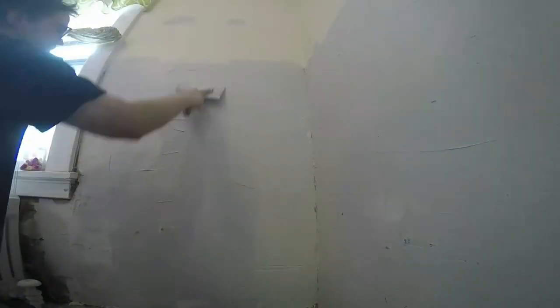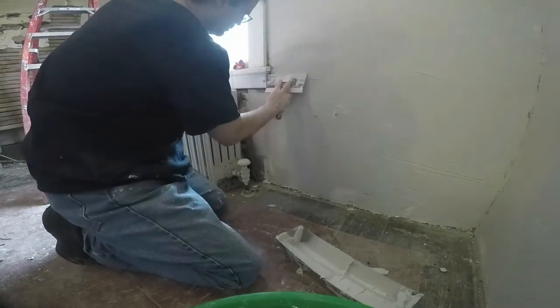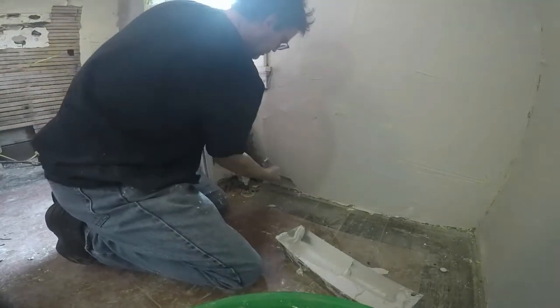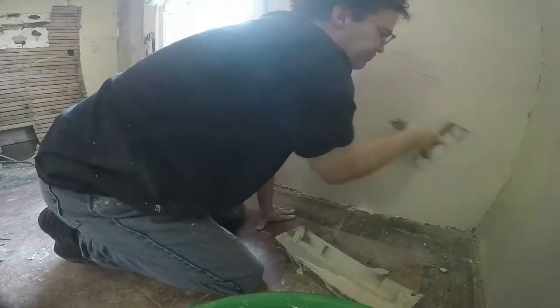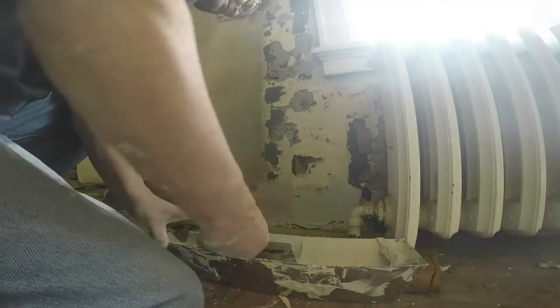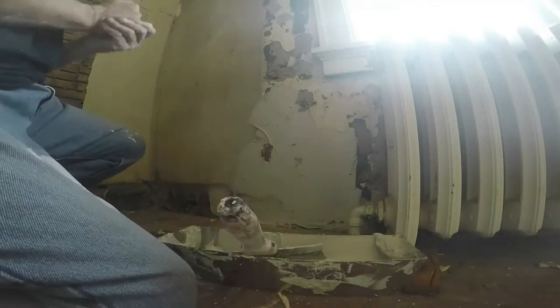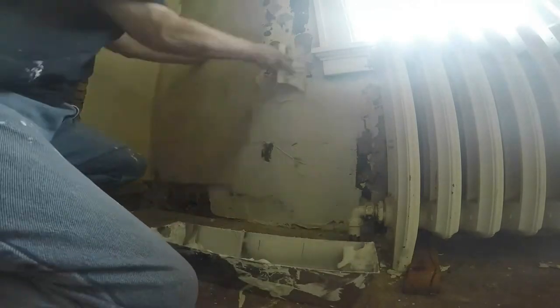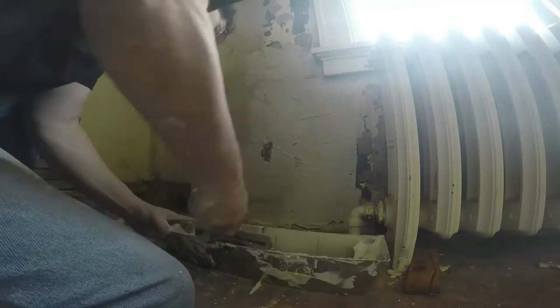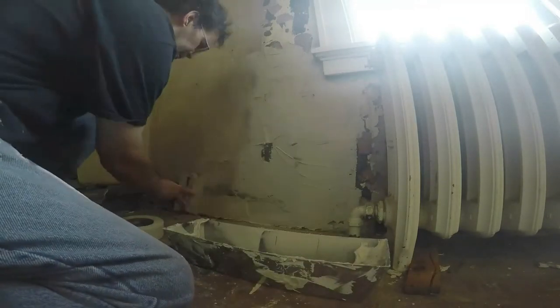This would be my first time on this part of the wall and we'll do several more coats from this point on. At the end of this video I have a finished video that shows the room complete, so if you're not interested in the process of fixing the plaster, you can go to the end and see what the finish looks like.